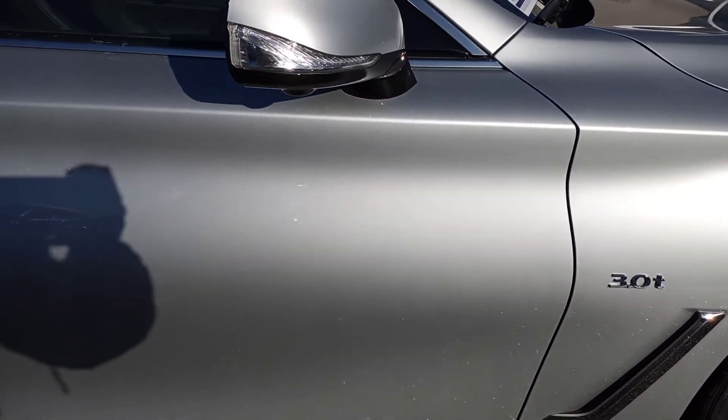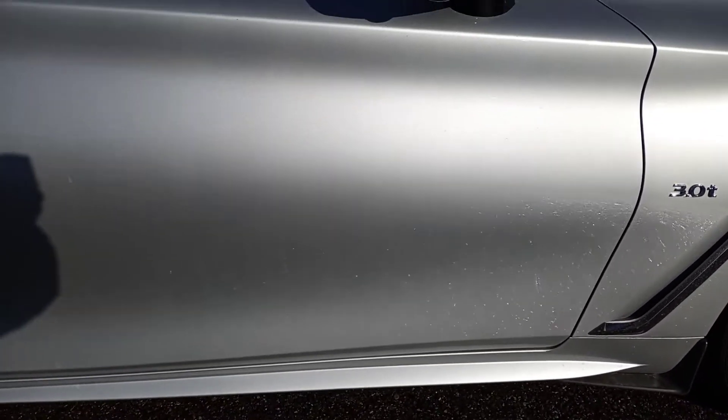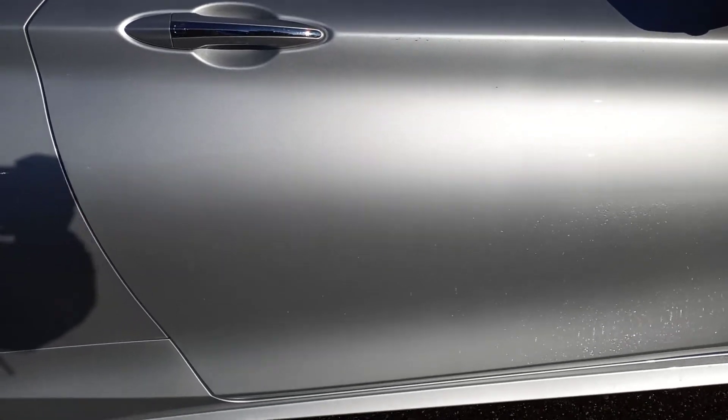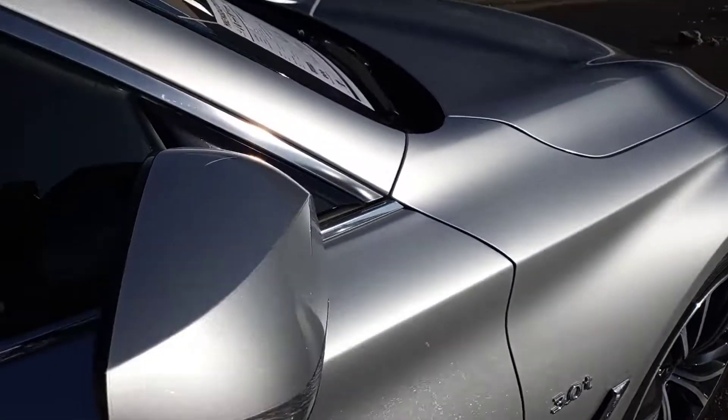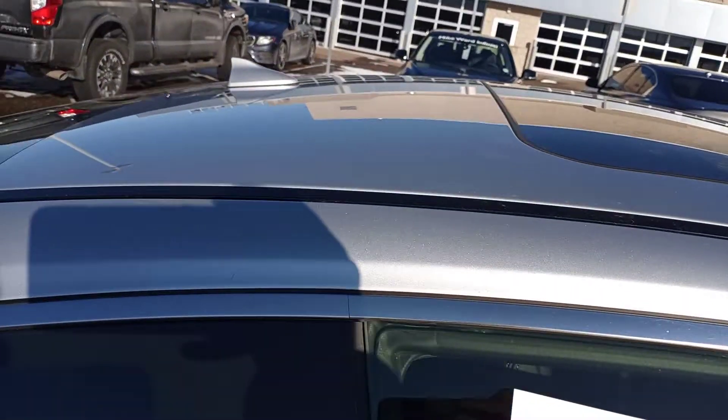As we go into the passenger side door, no damage there. No scratches, no scrapes. Up into the A-pillar, again no scratches, no scrapes.